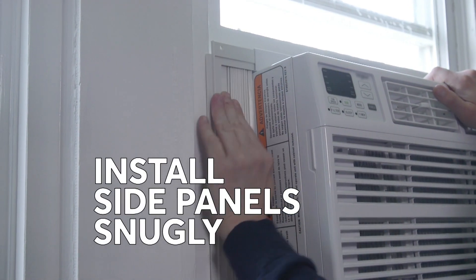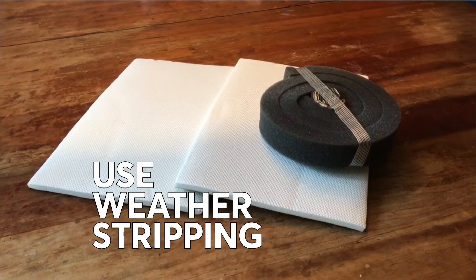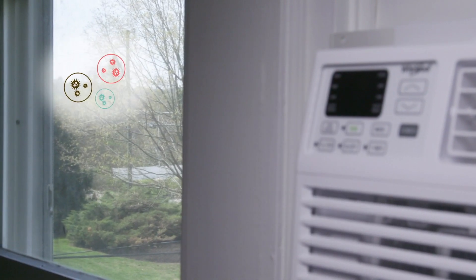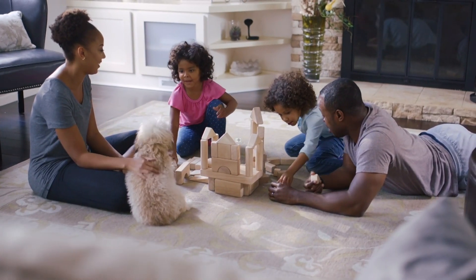Install the air conditioner side panel snugly against the side of the window frame, and use the weather stripping foam that comes with most ACs so that outside air can't seep in. This will save energy and keep pollen and other allergens outside. With these tips, you can keep the air in your home cool and clean.